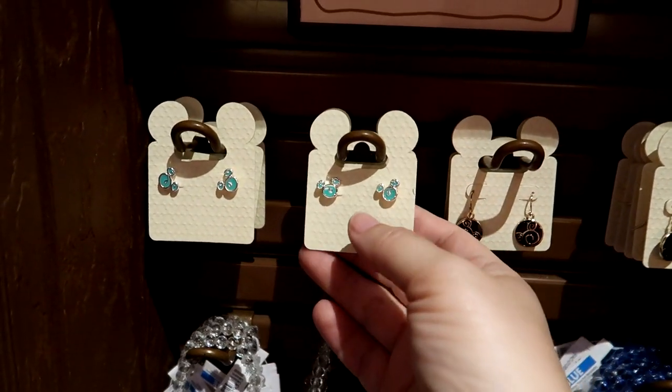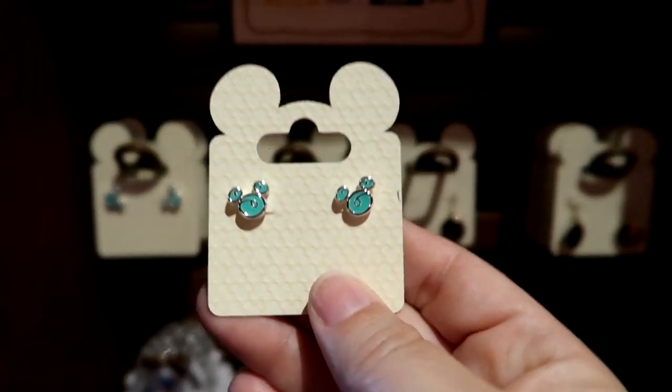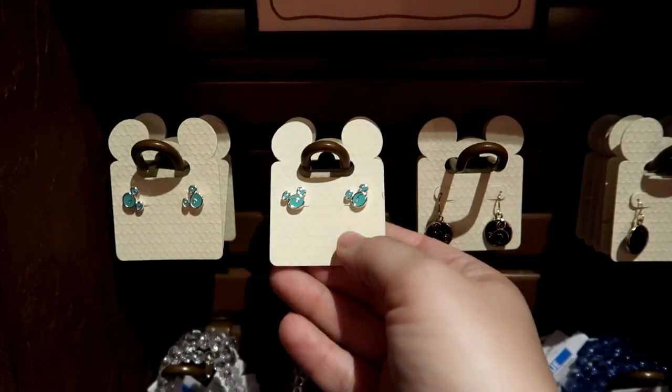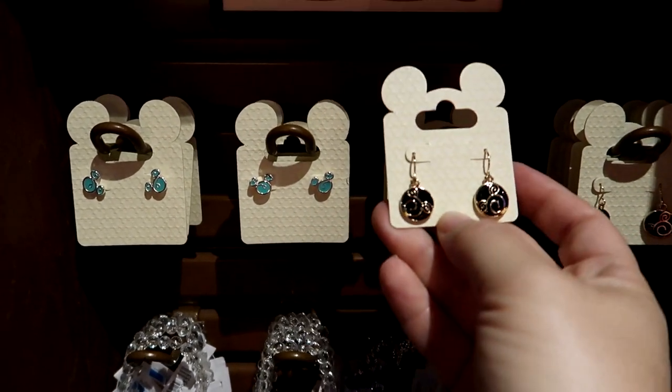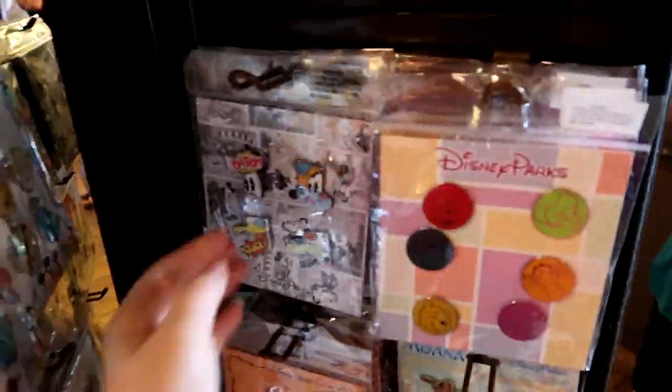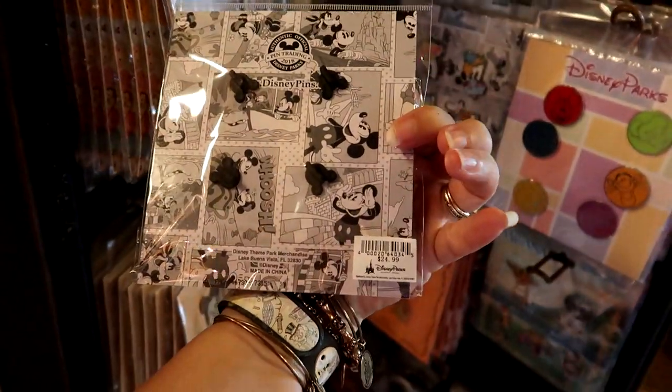I'm blown away here. I haven't seen this color before — these are $19.99, but yet these bigger hanging earrings are $9.99. I'm a little confused. They have a new four-pack pin pack, like comic style — $24.99.